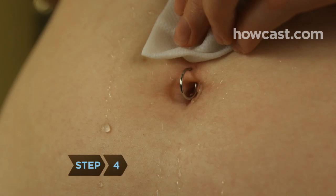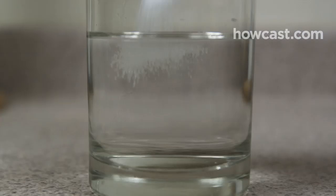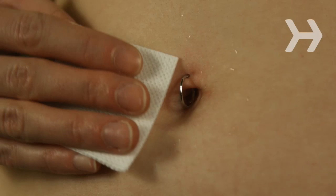Step 4. Saturate the piercing site twice a day for six weeks in sterile saline solution or one-eighth of a teaspoon of non-iodized sea salt dissolved in one cup of distilled water. Dab with gauze or a cotton ball and gently rinse to remove residue.